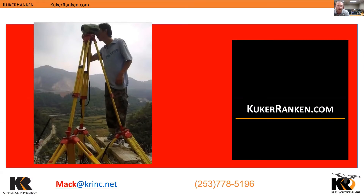My phone number is down there at the bottom if you have any questions later on — it's 253-778-5196, and my email is mac@krink.net. I just love this picture here; I call it 'why think outside the box when you can live outside the box.'